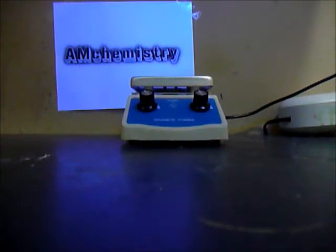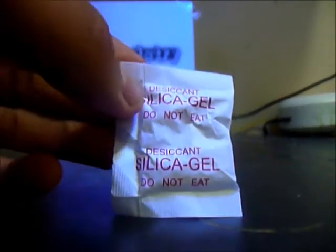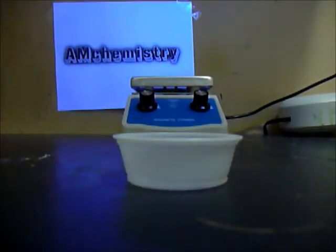If you bought new shoes, a new purse, or something like that, it's supposed to look like this. The packages say do not eat. So to start, get a little plastic container and add everything inside.